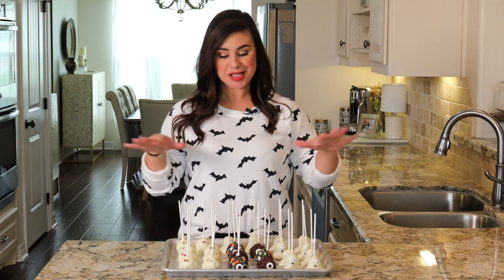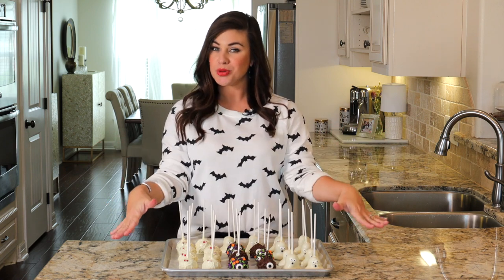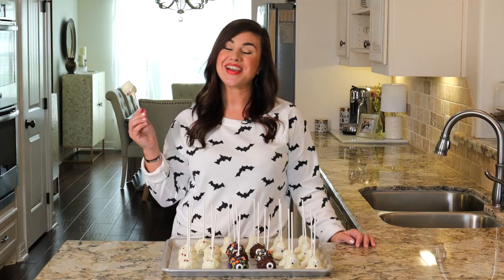So there we have it — three adorably spooky cake pops, and all you needed was some melted candy wafers and some sprinkles to decorate them. As always, I'll link to the recipe in the description below, and while you're down there go ahead and click that bell to subscribe to the Anthony Kitchen's YouTube channel. We are posting new recipes every single week — thank you so much for watching and I'll catch you next time.